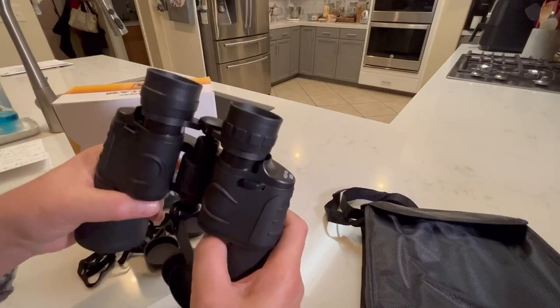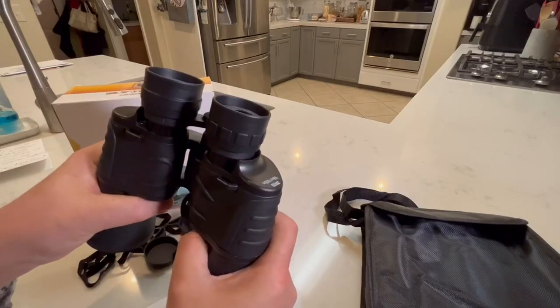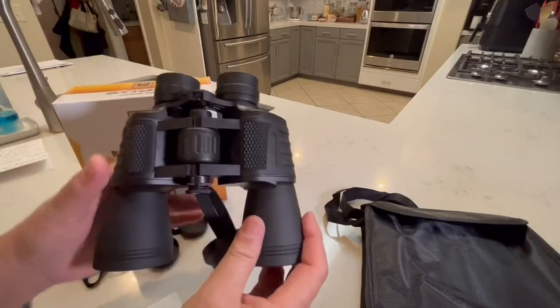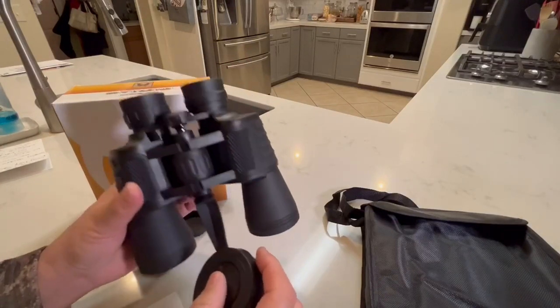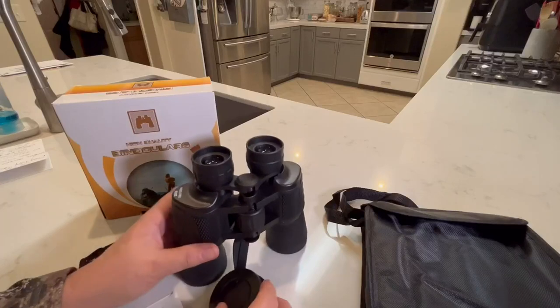I have some decent quality binoculars, and I would not put these in that category. I wouldn't even say these are decent quality. My apologies, but I'm just trying to be honest.